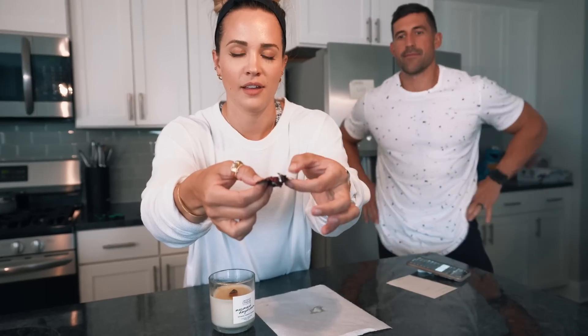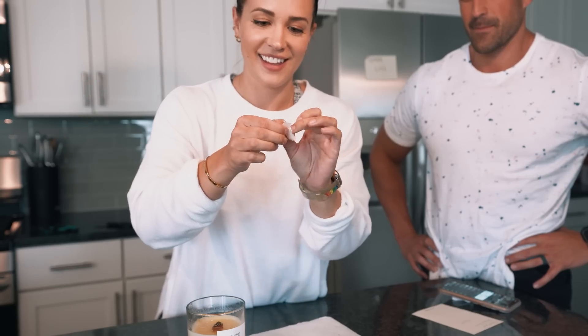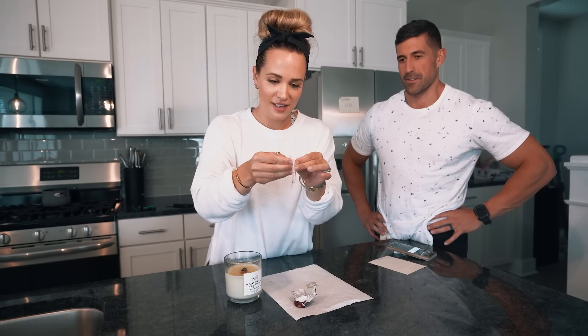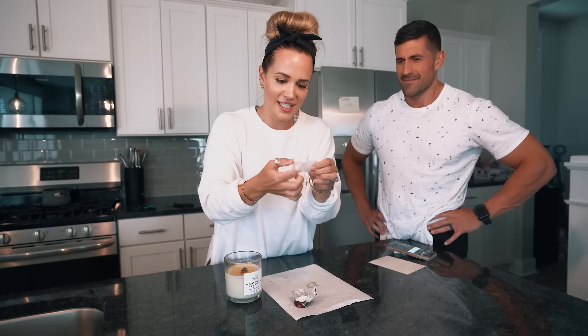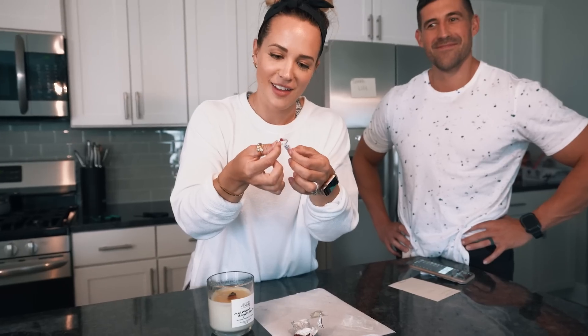I'm going to get closer — this is like a ring you get in a Cracker Jack box. It's in a plastic bag — it's like a dollar store ring. I really don't think it's a magnificent ring, because you can't afford that at this price. It's $25, which means you're paying like $15 for the candle and $10 for the ring. It has wax all over it and you have to clean it off.